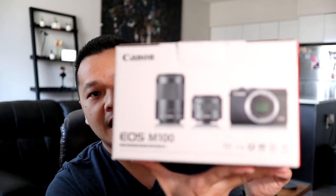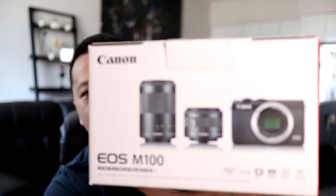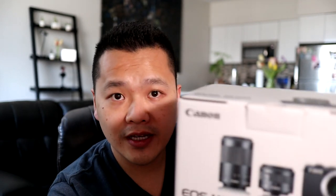I was able to get the Canon M100 with the kit lens, which is the 15 to 45 millimeter, along with a telephoto lens which is the 55 to 200, for the price of $399. That's not just a great deal — this is a steal. It's an amazing bargain for a camera that's basically the same quality as the Canon M50 for a much lower price.